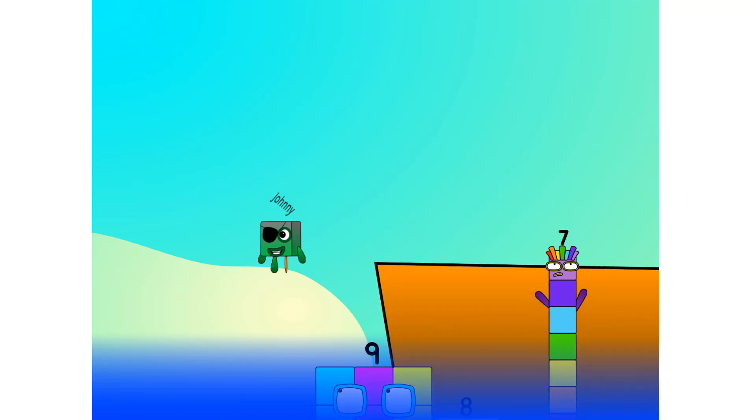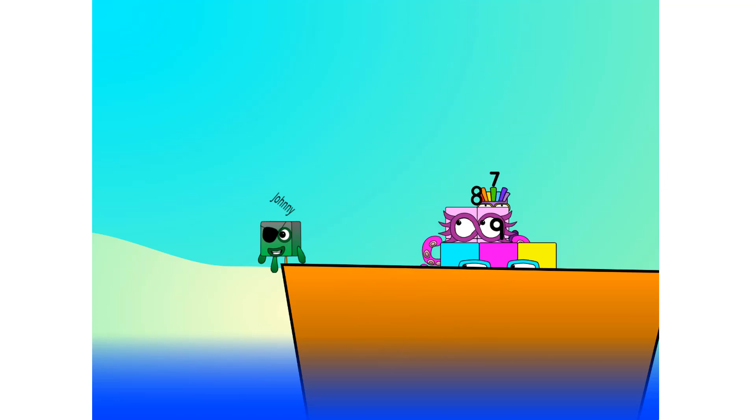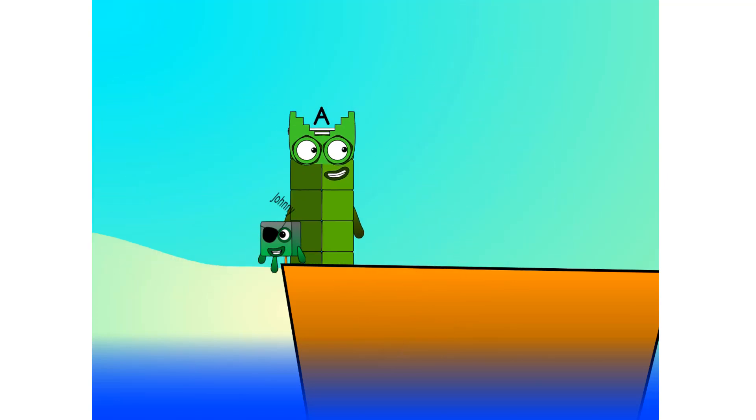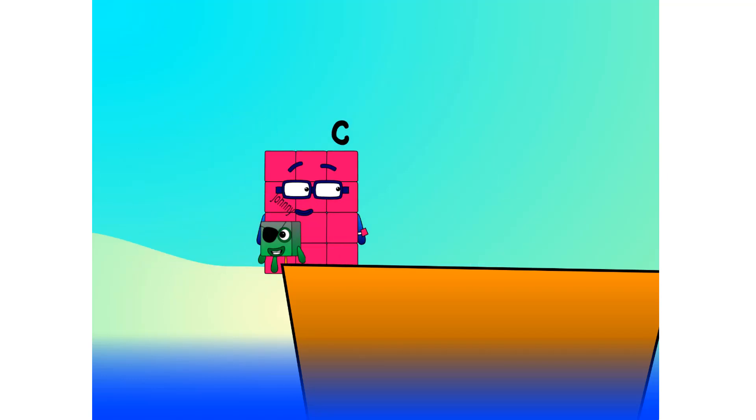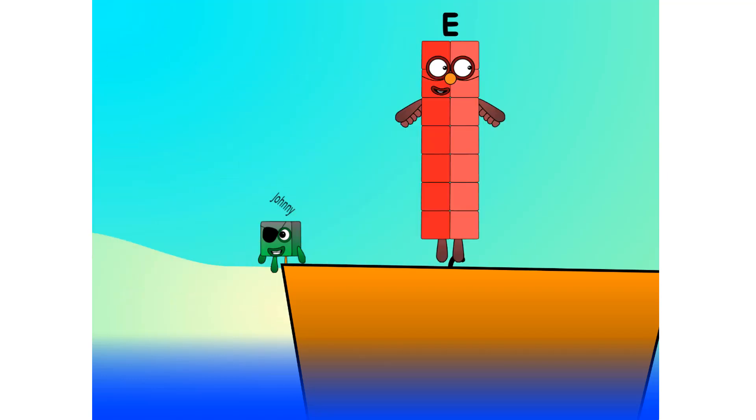Blow me down, numbers overboard! Hang on, lads — it's a good thing you know how to swim. Let's go, me hearties. Ab, into the boat. Bib — clever — step lively. Dib. Egg.